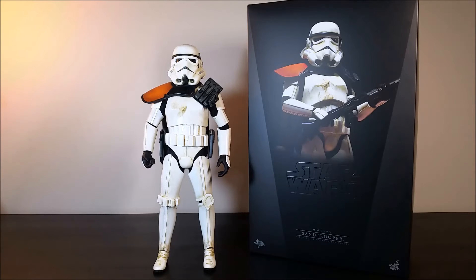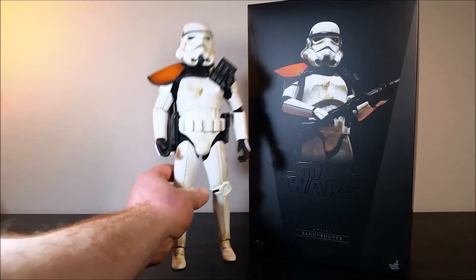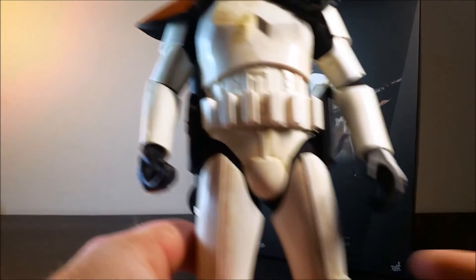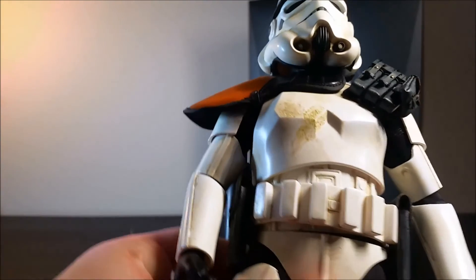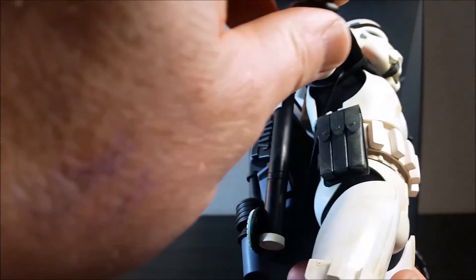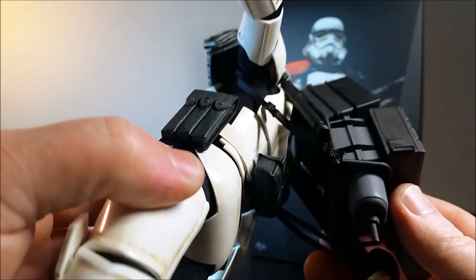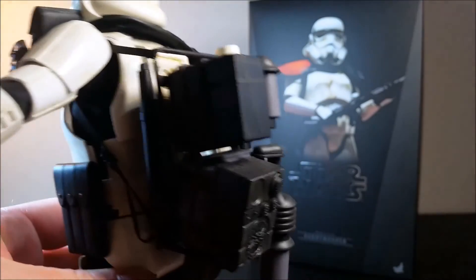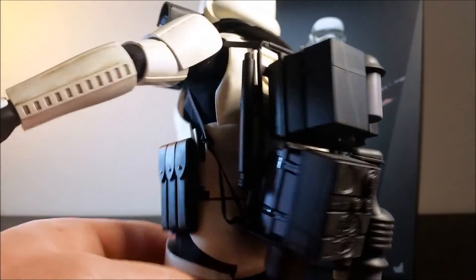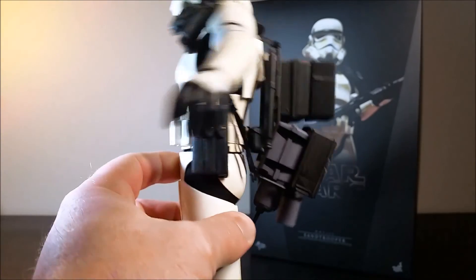Here is the figure with all of the pouches applied. This figure is actually based off of the sand trooper in this scene. As I said before, it's a stunning figure. You've got the shoulder pouch, the waist pouches on either side of the belt, a back or bum pouch at the back, and then you've got the backpack as well. The straps are adjustable on the backpack, so I think I need to adjust them a little bit more to get the backpack to sit a bit higher, but yeah, fantastic.